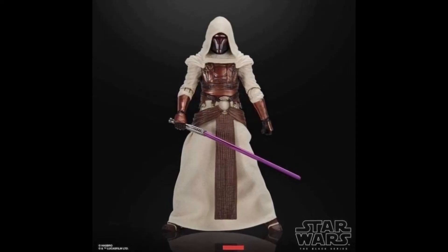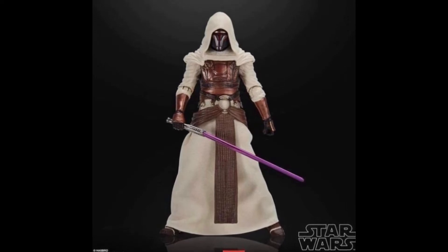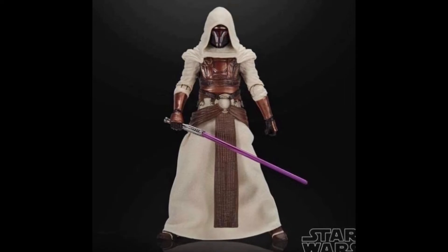The first one being Jedi Revan from SWTOR — Star Wars The Old Republic, not Knights of the Old Republic. I never played SWTOR. But basically it is the Jedi version of Darth Revan where instead of having black robes he has white robes, and at least in the promotional photos he appears to only be coming with his purple lightsaber.